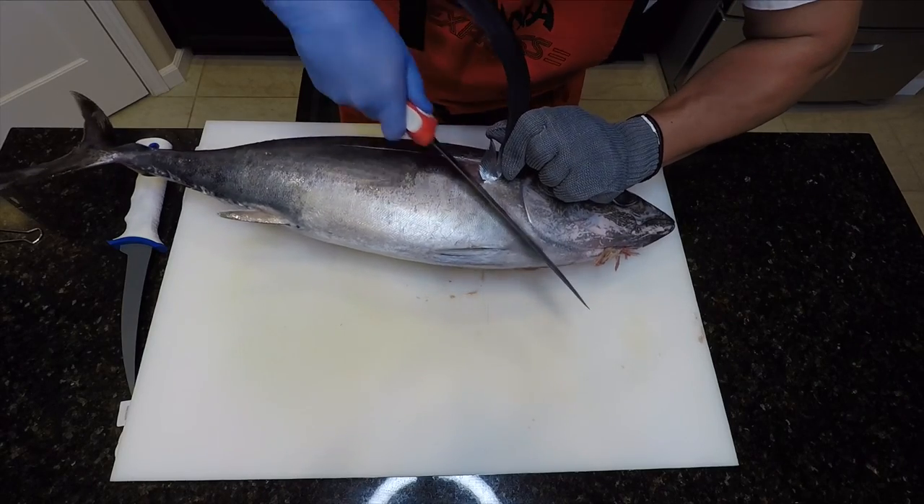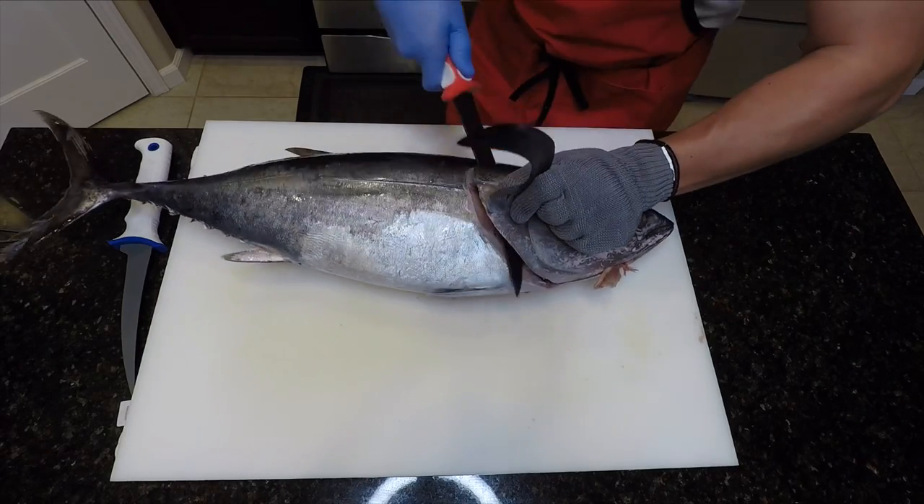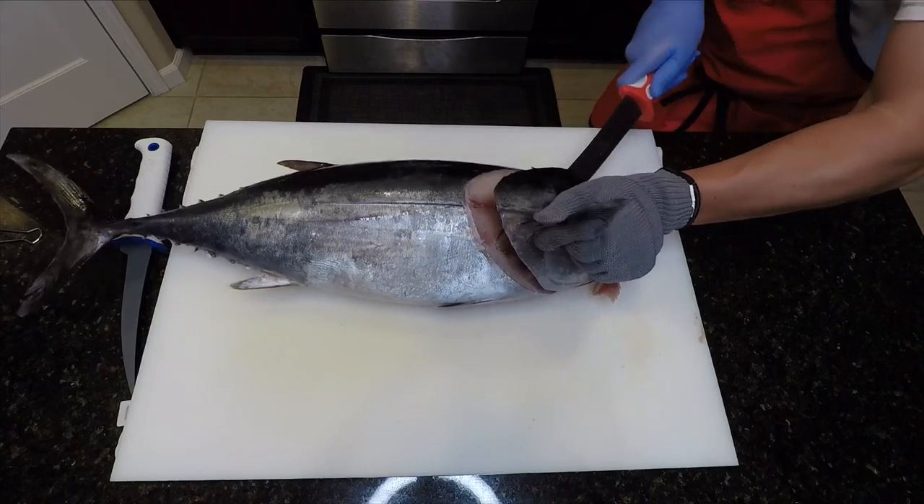The first cut we're going to make is here on the lateral fin, cutting towards the gills and the upper portion of the collar.